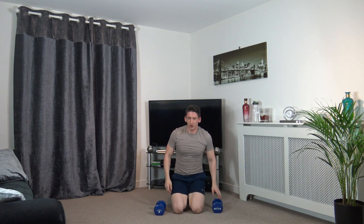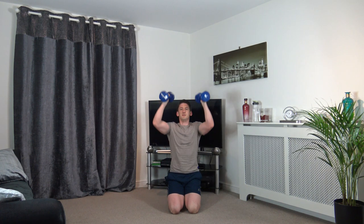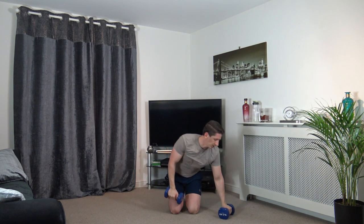Next we've got the bicep curl to press — going off in 5 seconds. 3, 2, 1 — arms tight, push up, don't lock the elbows, back down slowly. It doesn't matter if you're only getting two to four reps — as long as you're doing the movement, that's all that matters. 3, 2, 1.